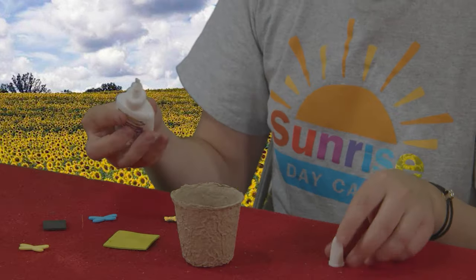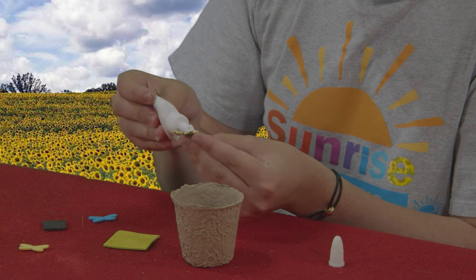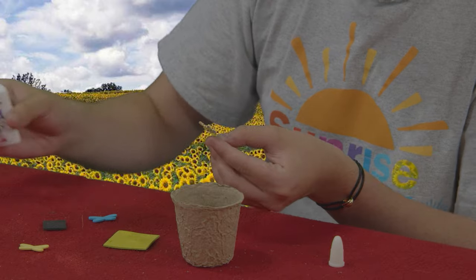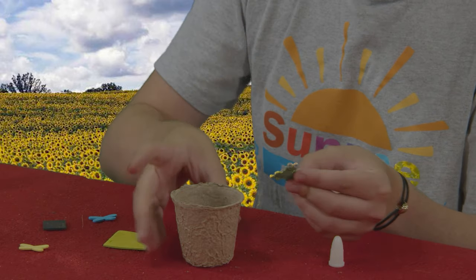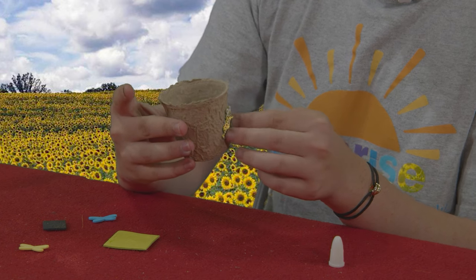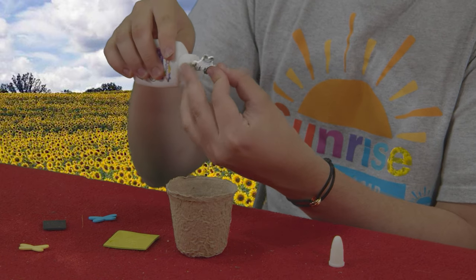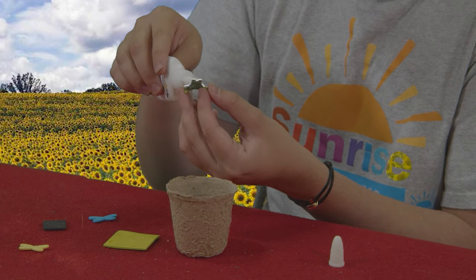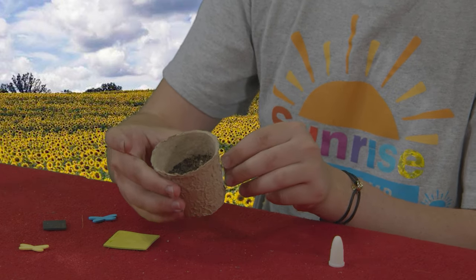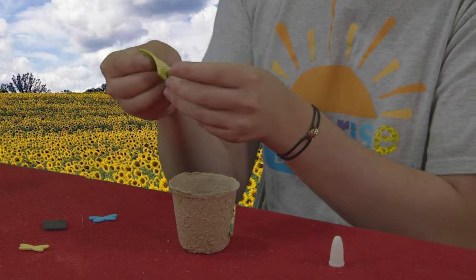You're gonna take your glue, apply it generously, and then stick your sticker onto your pot. This is where you get to be creative — put your stickers wherever you want. It's also important to remember that sometimes we mess up; for example, mine is not sticking so I'm going to put more glue. It is okay to mess up, it is okay for it not to be perfect. I'll put on a little frog and I'm gonna use this grass as well — it's pretty cool.